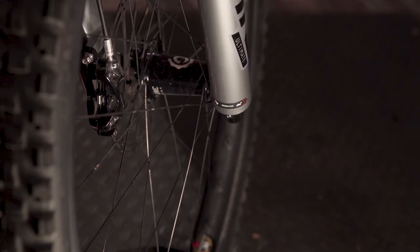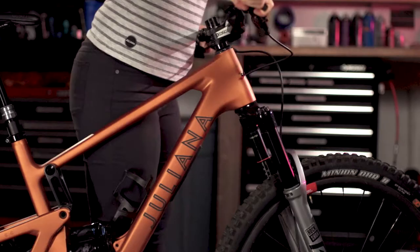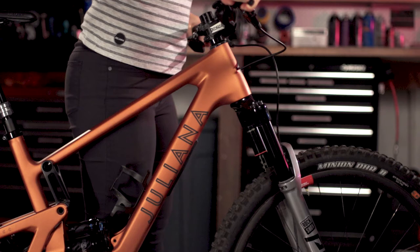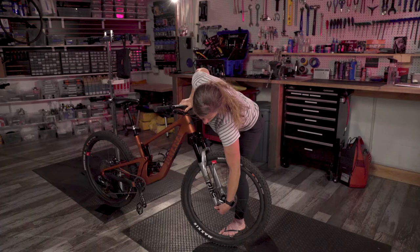Turning the rebound knob all the way to the turtle is full slow rebound, so your fork or your rear shock will rebound very slowly. Opposite of that, full jackalope and your suspension will return or rebound very quickly.